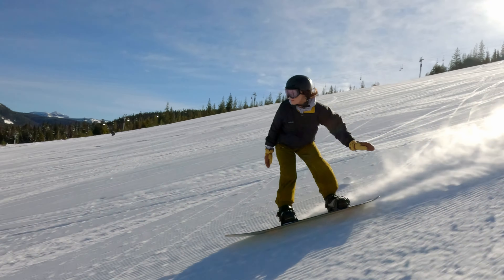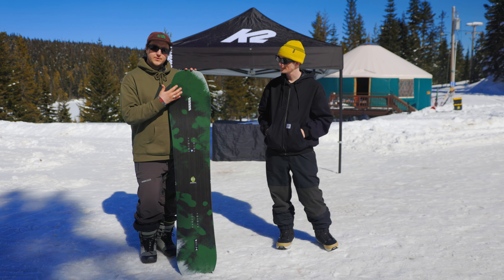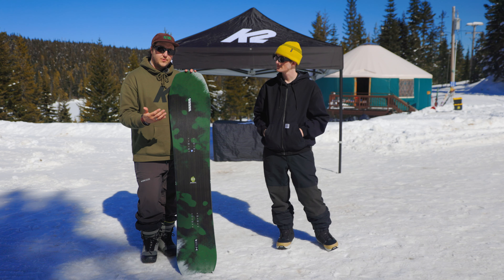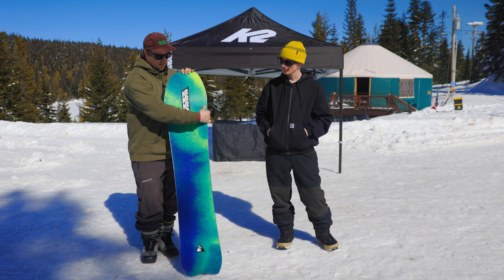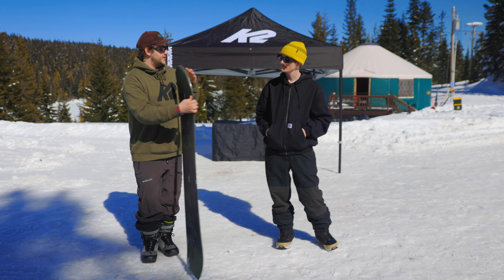The camber profile is more of a traditional camber through the binding insert pack, with a little bit of rocker in the nose. It has a snow-phobic top sheet to keep snow off your board when you're riding on a deep day, and a wax-infused sintered base. Pretty premium stick.